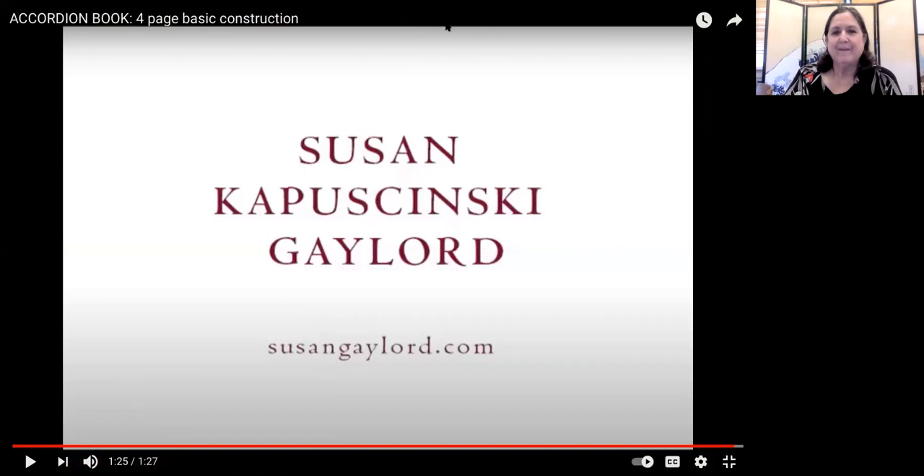That was Susan Kupachinsky Gaylord — I've had the good fortune of taking four or five classes by her, and she has wonderful books available on Amazon.